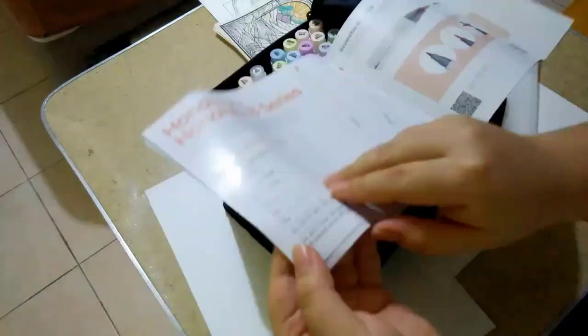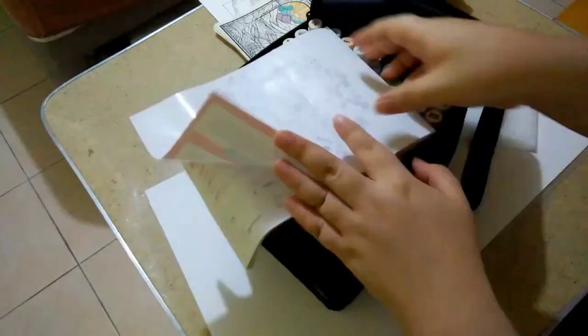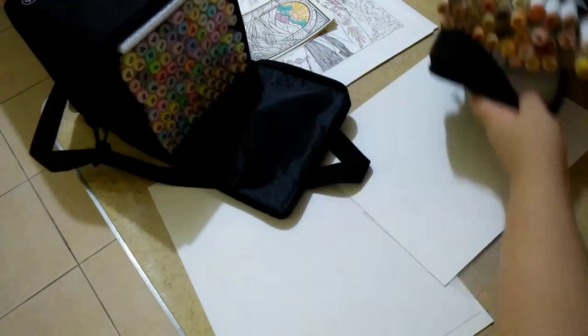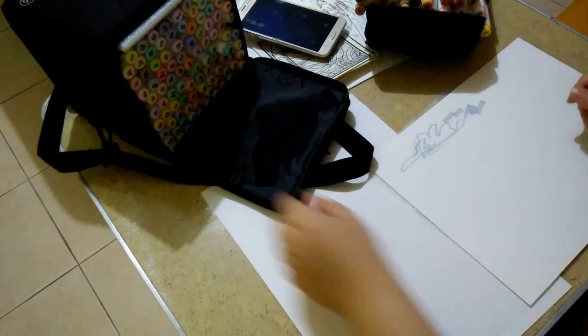Along the way I decided to change my mind. Here I am showing off the Ohuhu booklet presented inside the 96-set. Look at the size difference between the booklet and the set.